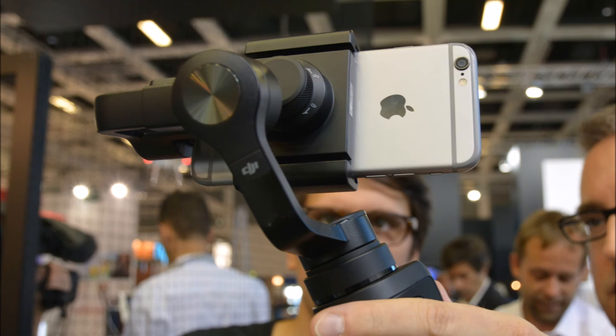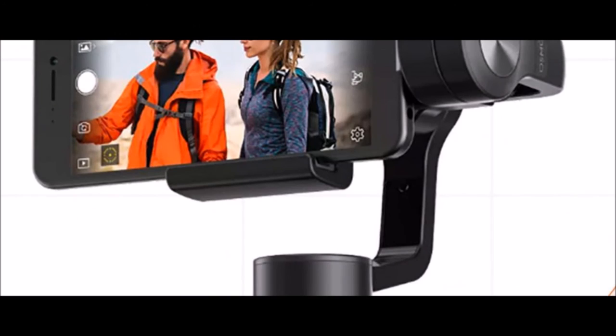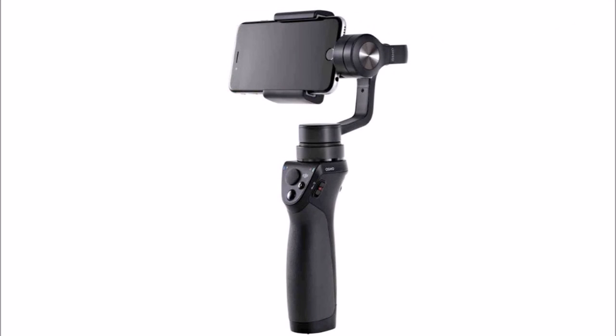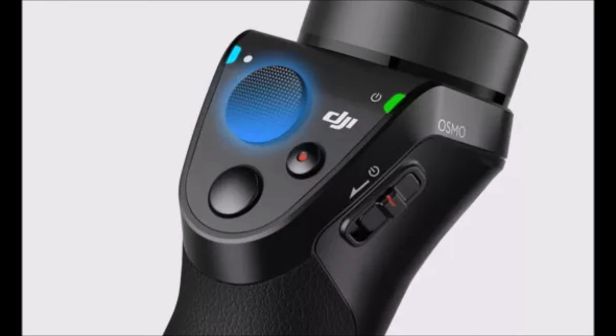On top of that, you get physical controls like a joystick for panning and tilting the camera and separate record and shutter release buttons. The joystick is customizable, with adjustments for sensitivity as well as inverting pan and tilt, or locking it to only do one or the other. You can also just manually move the camera with your hand into position so you can set your shot just right.